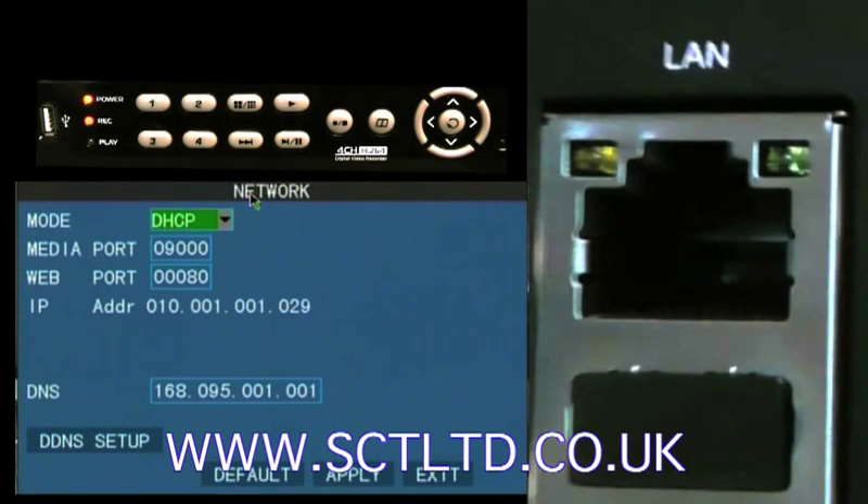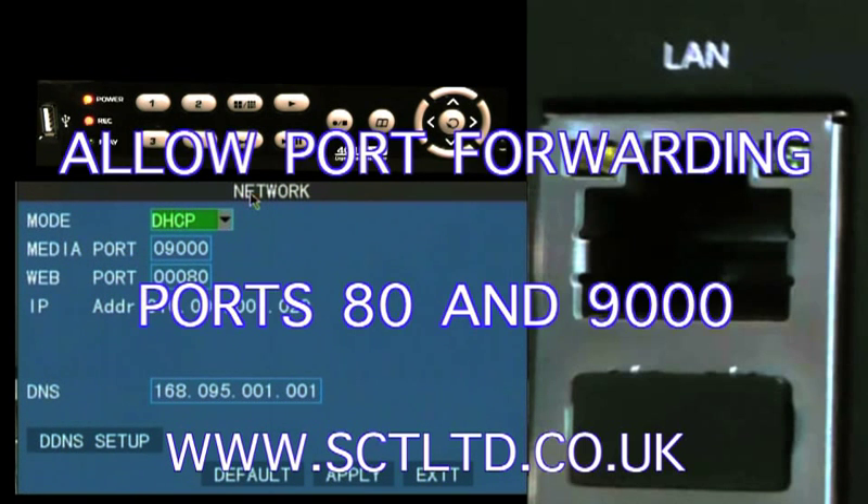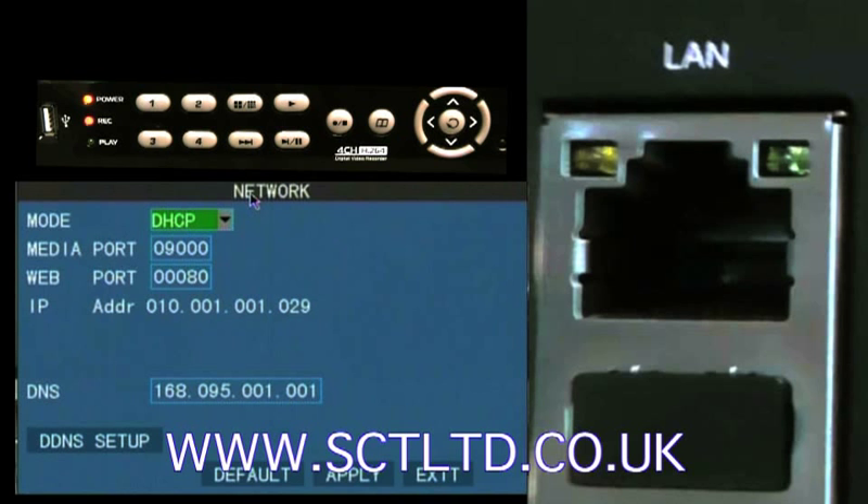Now that the DVR is working correctly on the internal network, it's time to talk about the second part of the process — letting the DVR send its pictures to the outside world so you can log in and view them from any internet connected Windows computer or most mobile phones. For this you'll need the instruction manuals for your broadband router as you need to make some setting changes. Because there are so many models of routers we can't assist with the specifics, but here's what you need to do: enable port forwarding for port 80 (the web interface) and port 9000 (the video stream). Once this is done the DVR can send its images to anyone that logs in. This would be a good time to set up your passwords — please see the DVR manual for how to do that.